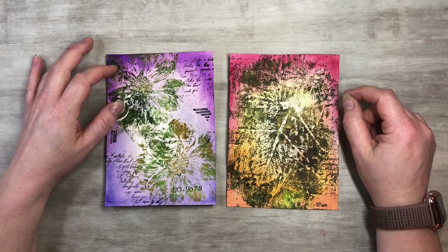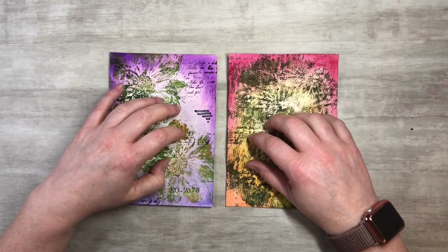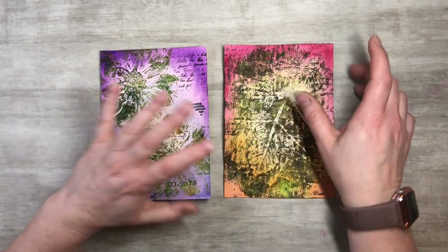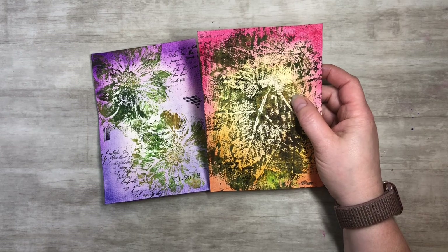Hi everyone, this is Tammy at Snowstorm Crafts, and today I want to show you guys how to make a cute little journal using my botanical watercolor pages that I've done here.